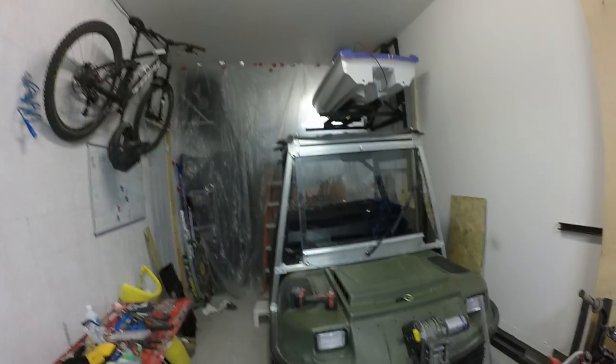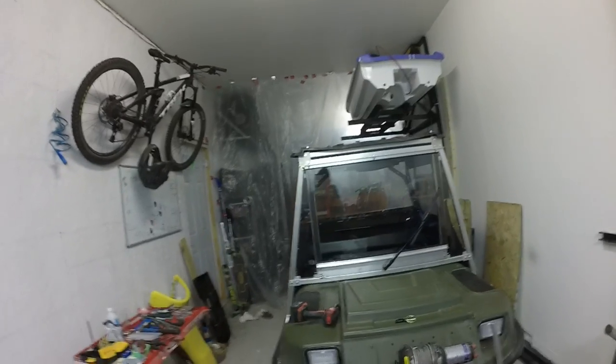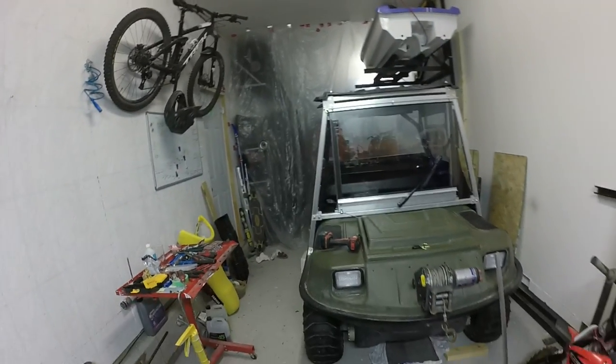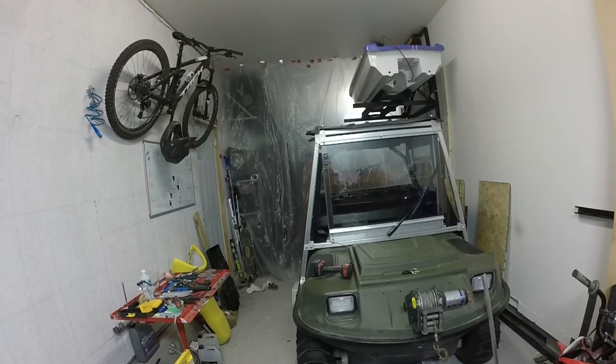Hey folks, me again. It's been about a couple years since I've made a video. Currently I have a couple projects on the go so I figured why not bring you out into the garage with me and show you what I'm working on.